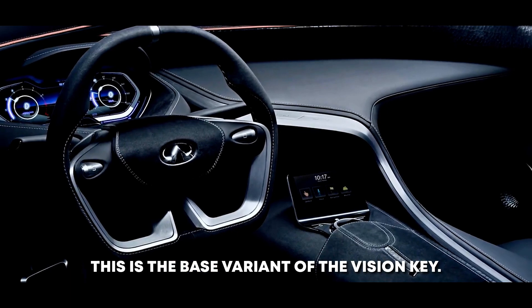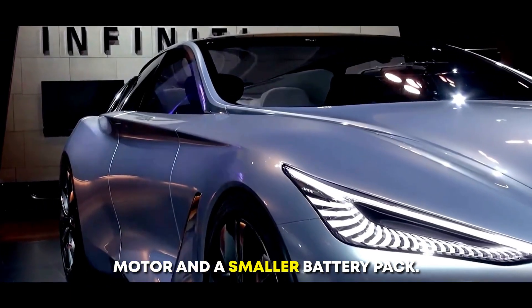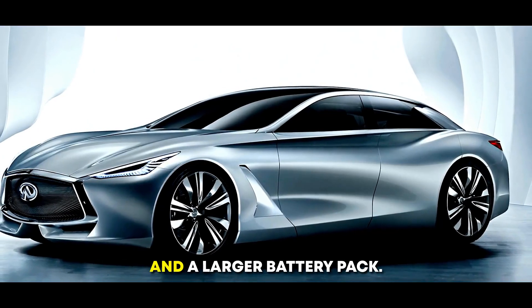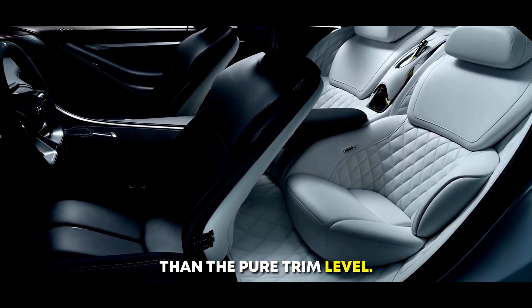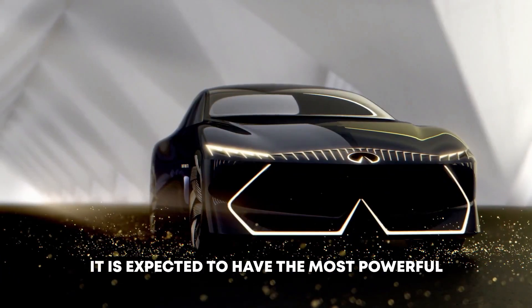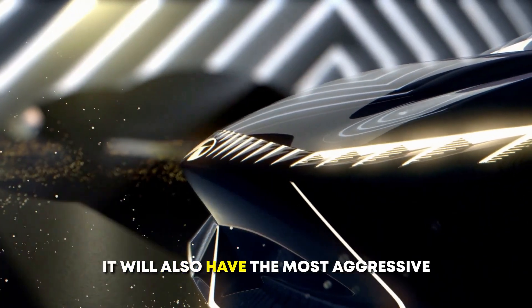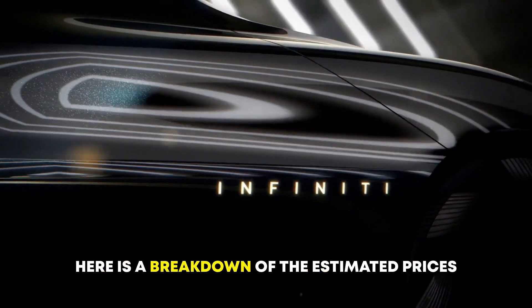The following variants are expected to be offered. Pure – This is the base variant, expected to have a single electric motor and a smaller battery pack. Luxe – This variant is expected to have a more powerful dual-motor electric powertrain and a larger battery pack, along with more luxurious features. Performance – This is the top-of-the-line variant, expected to have the most powerful dual-motor electric powertrain, the largest battery pack, the most aggressive styling, and the most performance-oriented features.